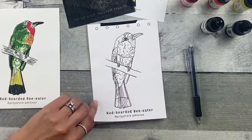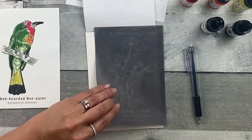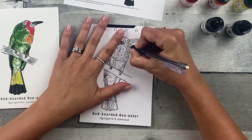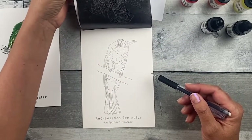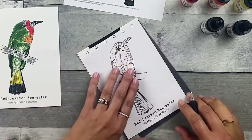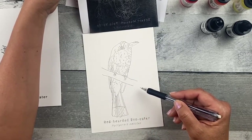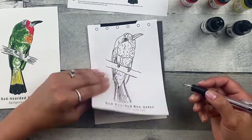I missed a whole bunch right in the throat area, so I'm going to place that back down and draw those in. I always end up missing a few — and that's totally fine. It looks pretty good. I might just correct this and get a straighter line. None of these lines are perfect, and that's totally fine. I'll be perfectly imperfect. Every time I do this, it turns out just a little bit different, which I think is fun.